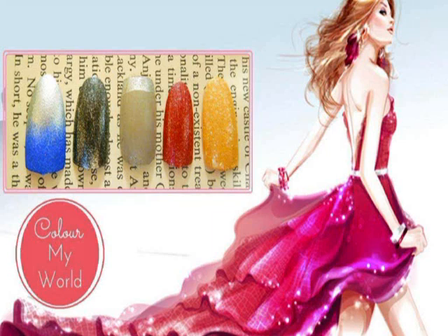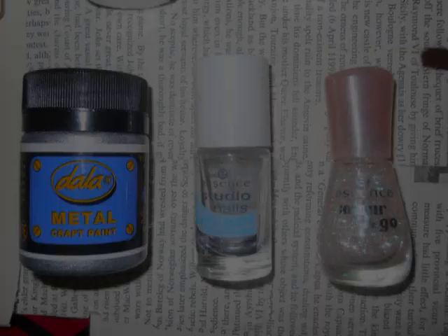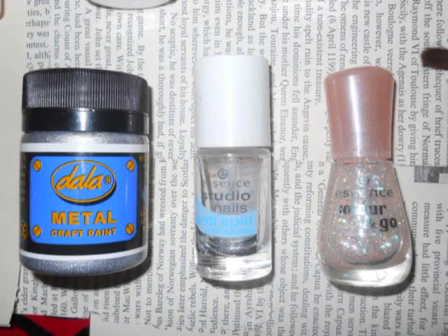Let's see what you need. You will need six basic colors, clear nail polish, a sheer nail polish which is optional, a few paint brushes, and a sponge. You will also need silver paint that is water-based or acrylic. The nail polishes used are from Essence. I will also be discussing some awesome tips and tricks towards the end of the video, so stay tuned for that.